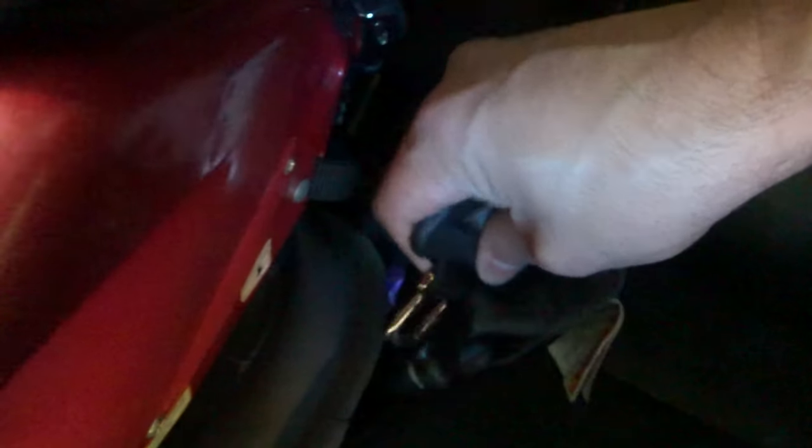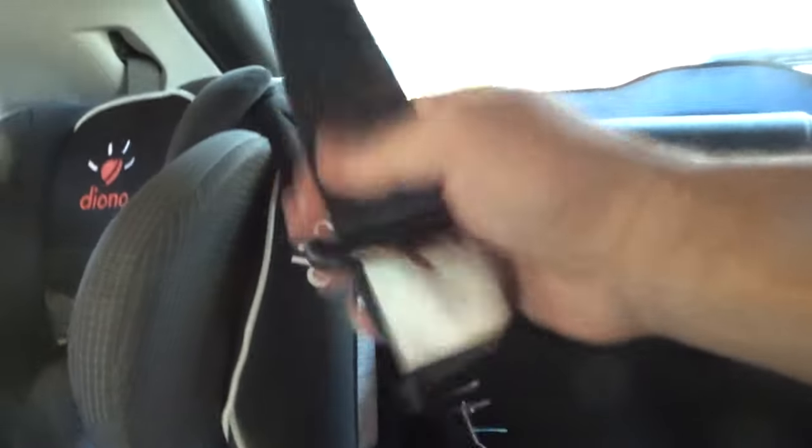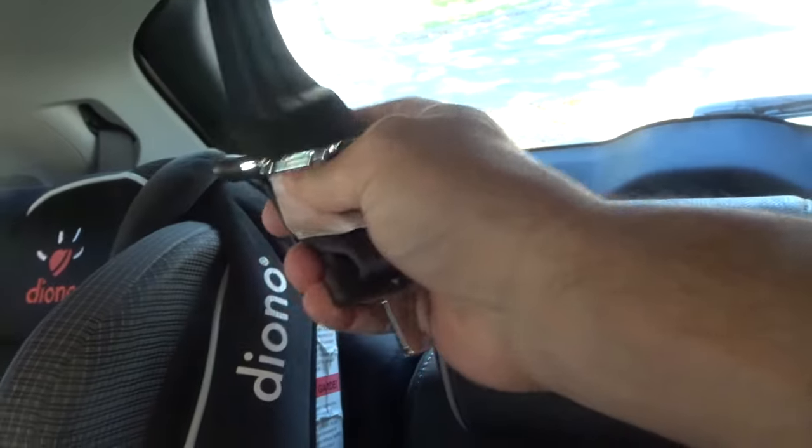You can then unbuckle the middle seat belt. You can use your key or anything that'll fit there, but honestly the easiest thing is to take the actual buckle and just push down on that line. I'm going to try with one hand — just push down on that little line there, just like that. I press down on the line and the middle seat belt has been unbuckled.